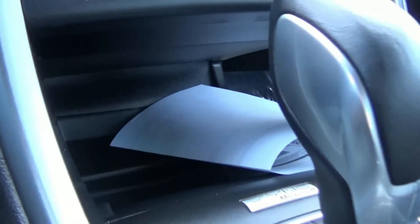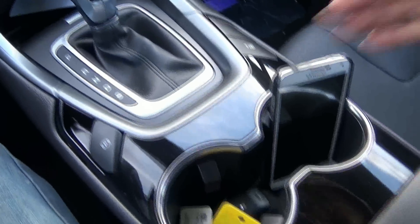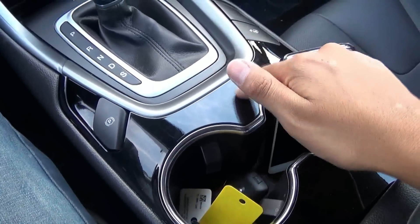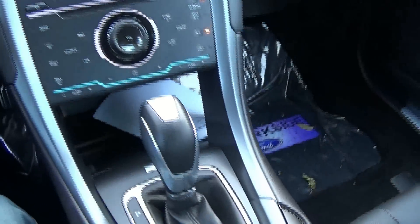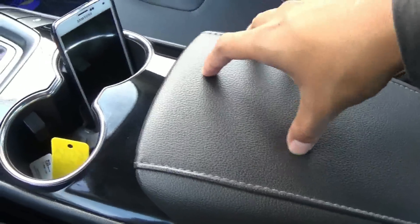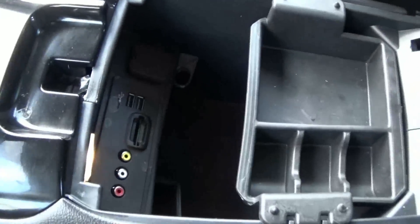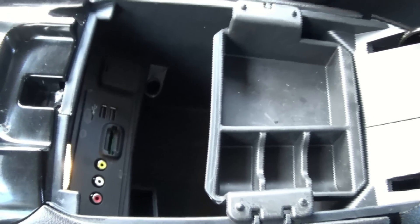You do have a fair bit of storage down there, front cup holders, and piano veneer trim. Active park assist is also accessible here. You have a padded center armrest, USB ports, SD card slot, as well as video cables.